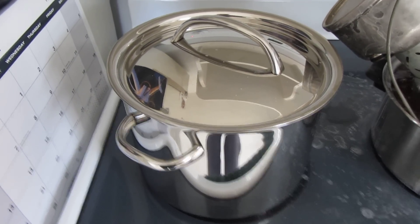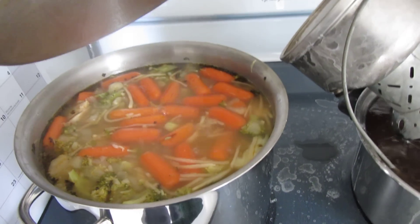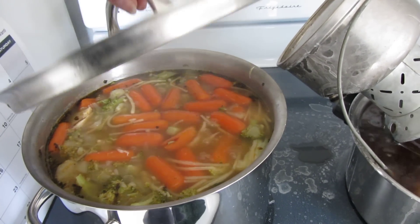Hey everybody, Flashpilot here. I'm actually doing a little bit of cooking in the kitchen today. Look at that wonderful stew I'm making — nice, thick, and hearty.